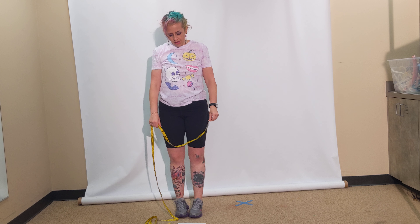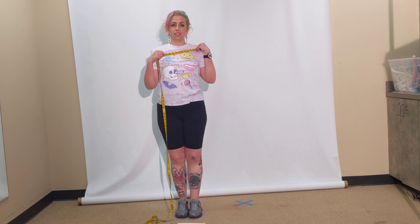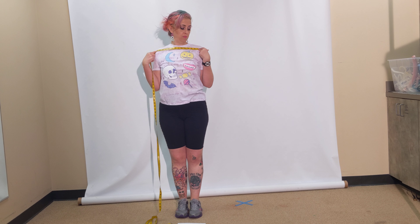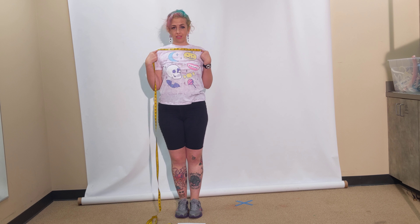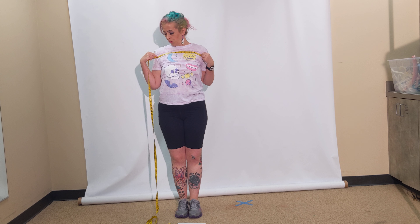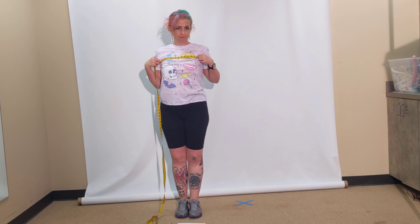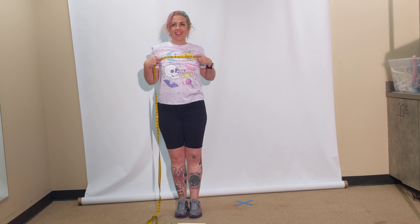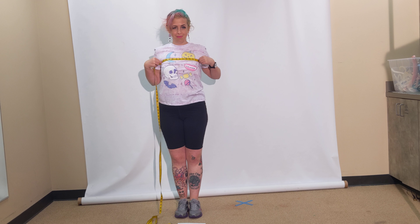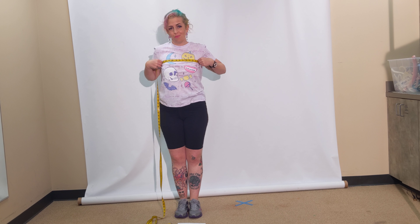The next measurements are front and back. Across shoulders front is from the tip of the shoulder, across your shoulders to the other tip of the shoulder — to the point where the arm connects to the torso. Arms eye to arms eye is a few inches down from that. Depending on how triangular your body is, sometimes shoulder to shoulder is much more than arms eye to arms eye, and sometimes they're the same, depending on where your muscles are and where you carry your weight.